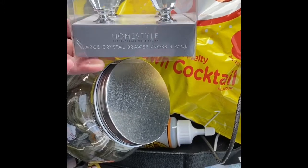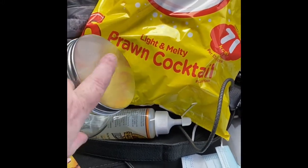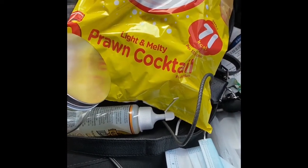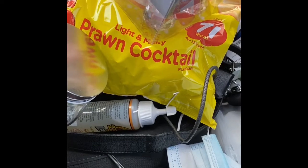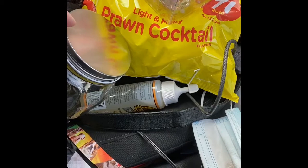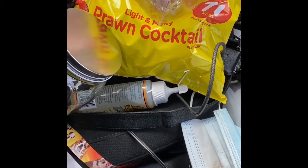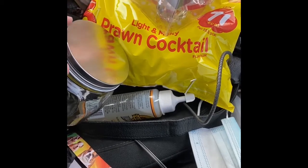They're crystal drawer knobs, and basically I'm going to spray the top here in silver and then put these on top. I'm going to put them in my bathroom — one with makeup remover pads and one with other bits and bobs.